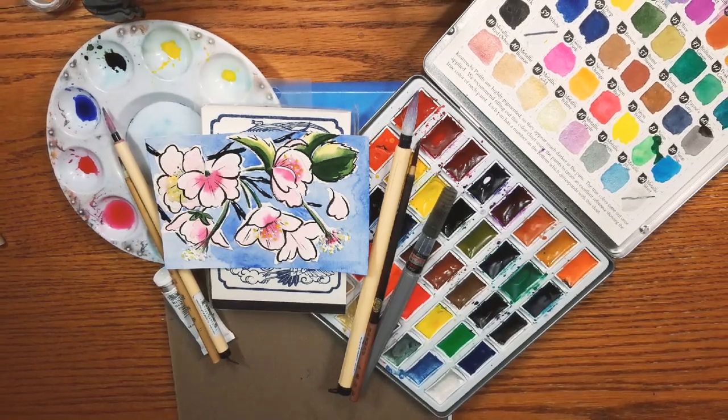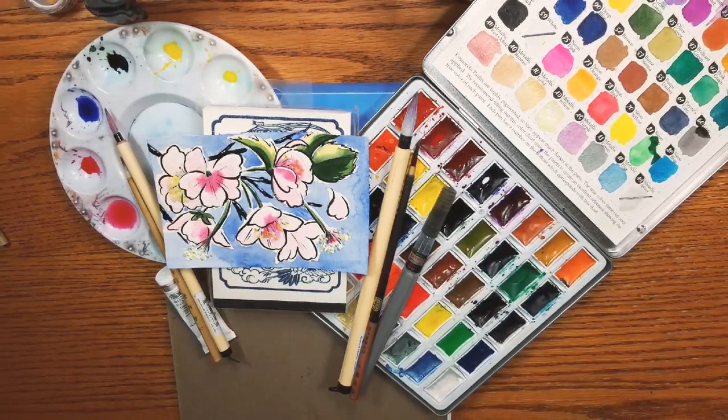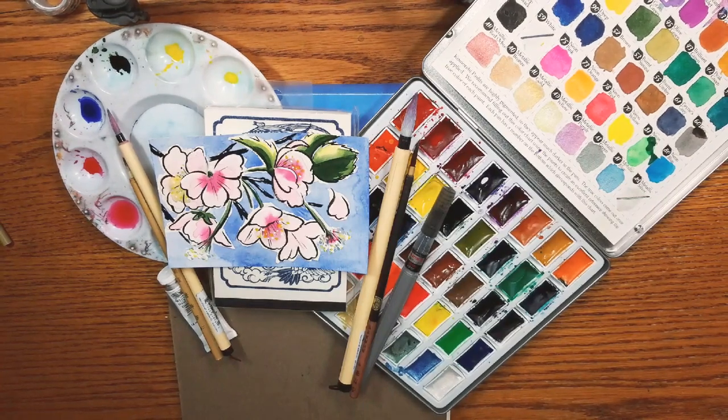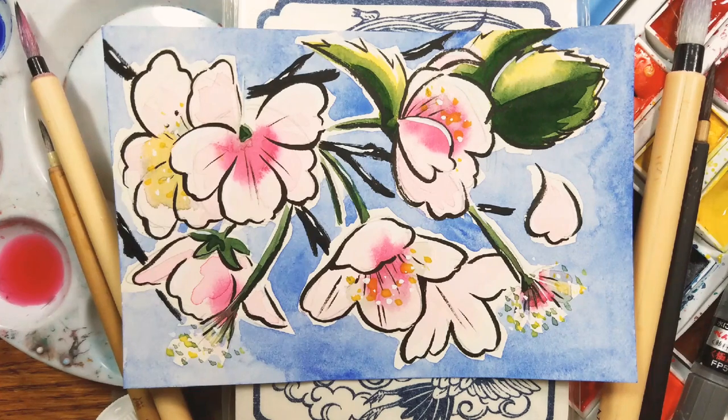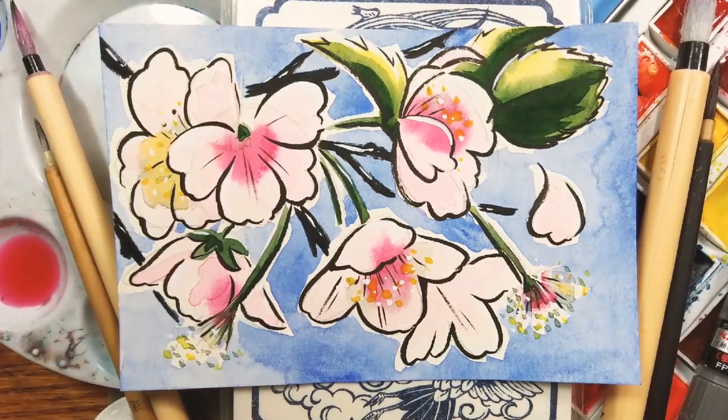Hey Art Nerds! Today we're going to do a watercolor illustration of cherry blossoms. This is an edegame watercolor project. Edegame is a really fun, fairly simple way to handle watercolor.